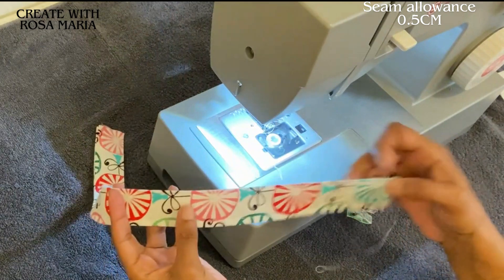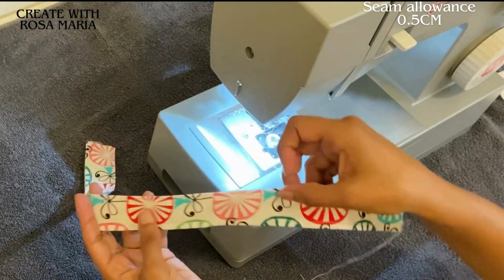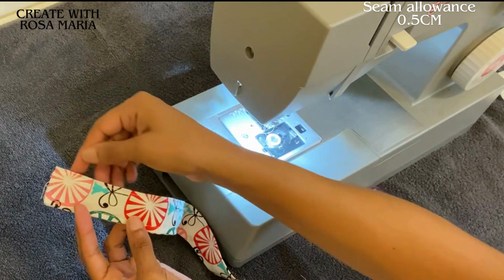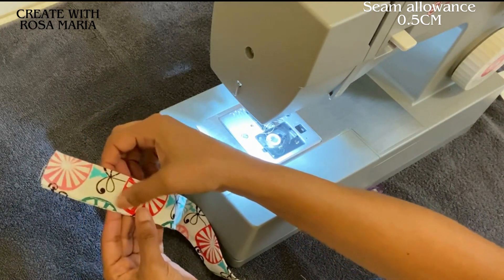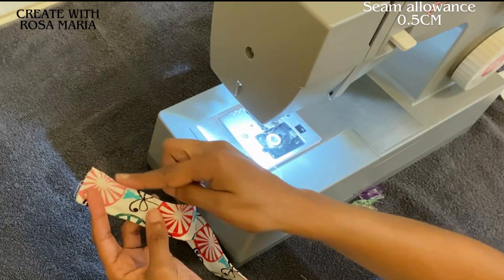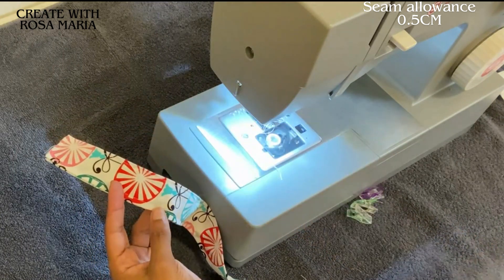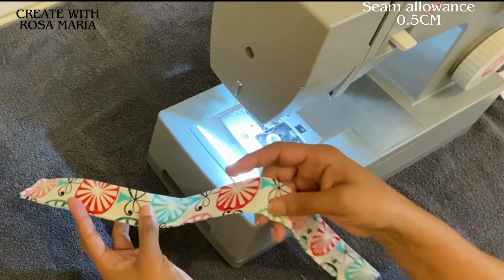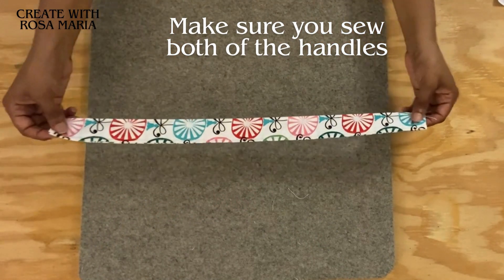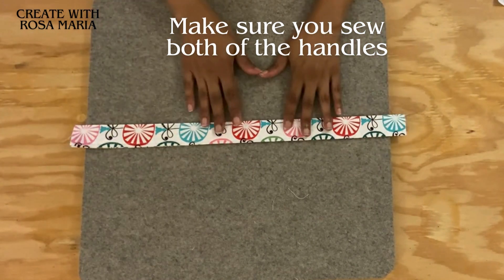We're done. You can see that I strayed away - mistakes can happen. I wasn't paying attention, but make sure that the presser foot is along the side of the fabric so it makes it easier. Mistakes happen and we move on. As you can see I finished sewing the handle, and now we're going to move on to the next step for this project.